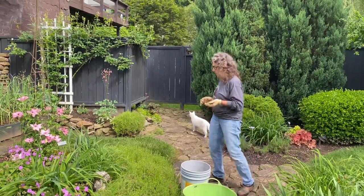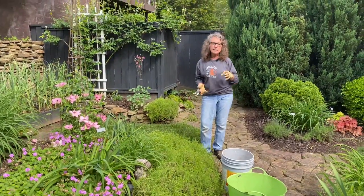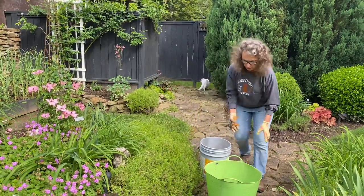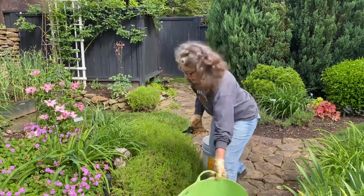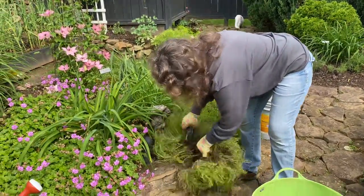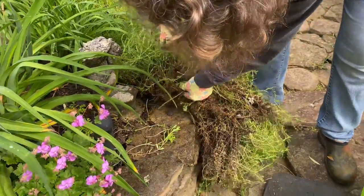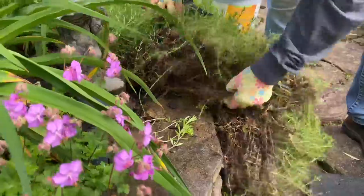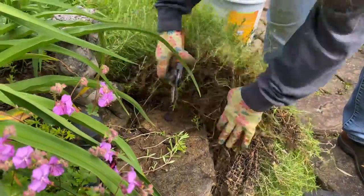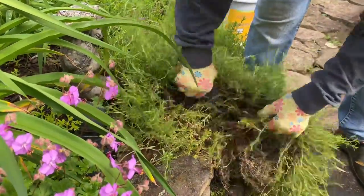Today I'm trimming up our creeping phlox. I told you I'd show you how easy it is to take a chunk and put it anywhere you want — it's not complicated. First of all, I like to groom mine. Let me just show you how easy it is to put this in the ground. You can see the underneath side of this has a lot of root system. So we're going to take a chunk — let's take this chunk right here. Needs to be trimmed back.